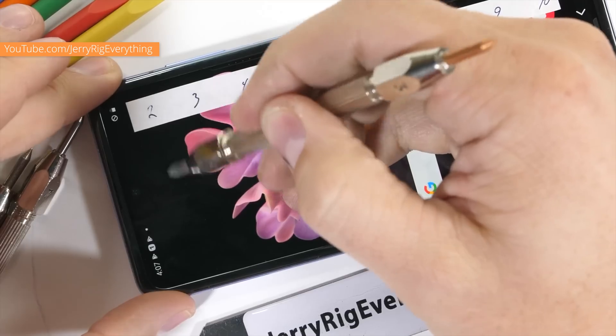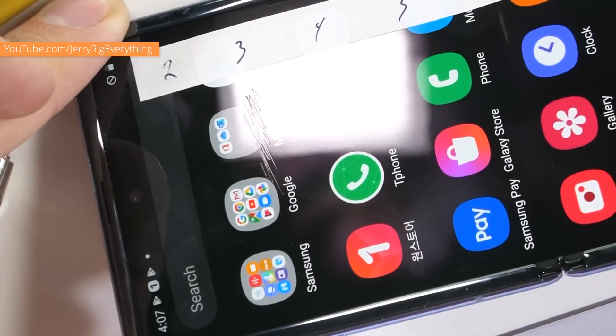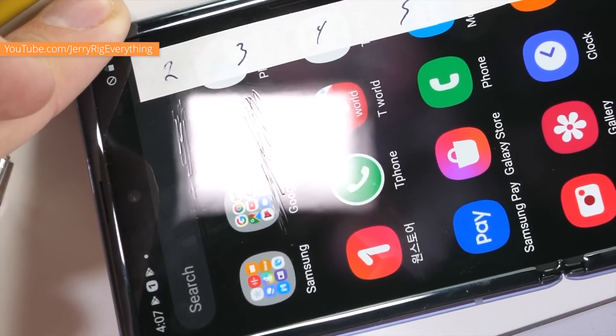When Zach started testing out the display, poking at it and scratching it, he found that it was scratching at levels that you find with a plastic display, like you find on the Galaxy Fold. He found that there is a plastic protective layer on top of the main screen of this phone.